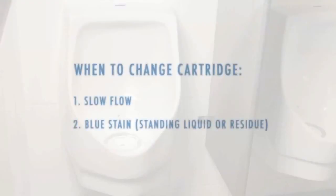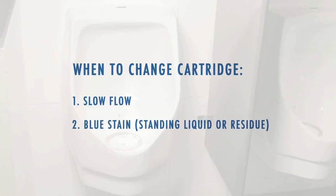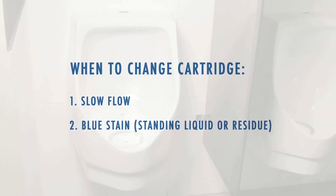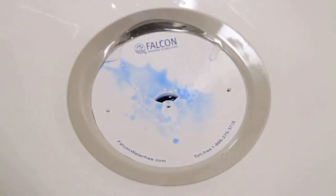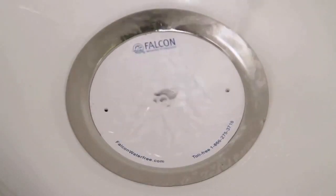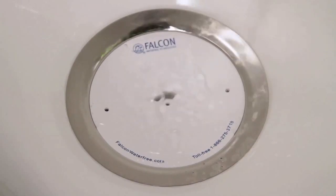There are two indications that it's time to replace the urinal cartridge: slow flow or a visible blue stain. If standing liquid or blue residue are visible in the cartridge, it's time for a change. You can also test the rate of flow by pouring one or two cups of water into the urinal to see how quickly it drains.